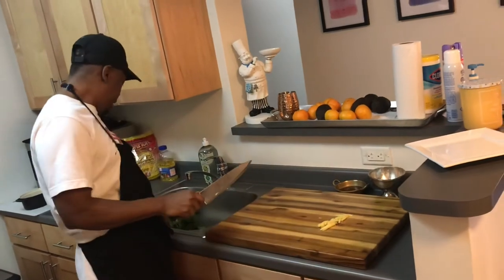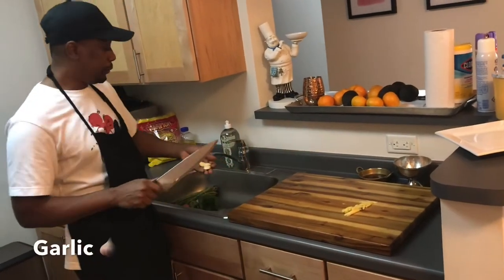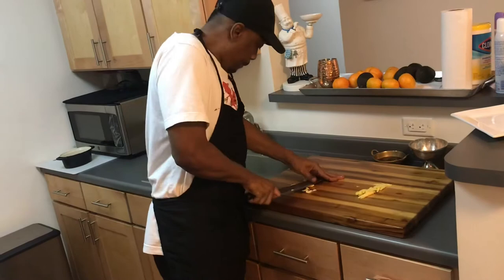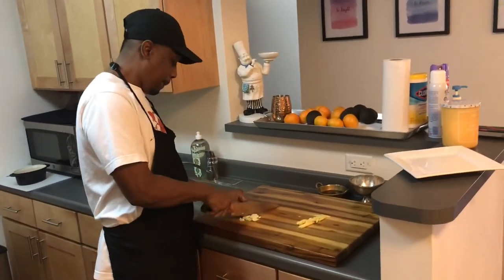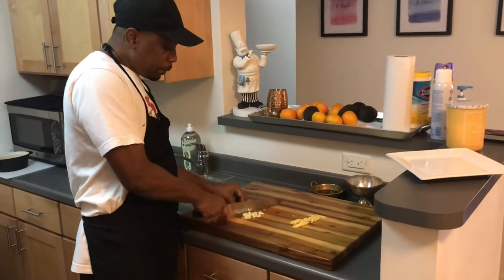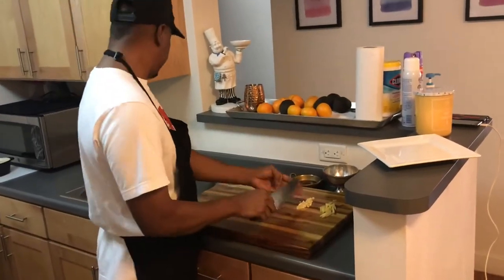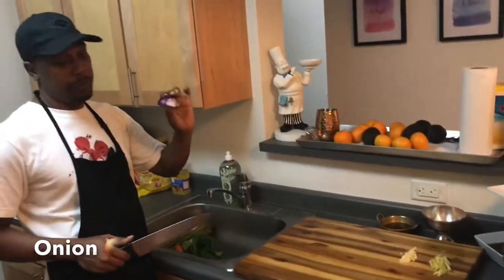Ginger's done. Next I would use some garlic. I had enough left over in the fridge from something else that I did.